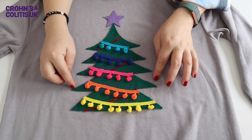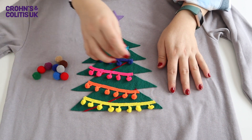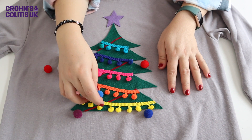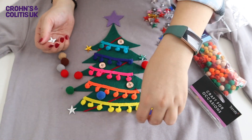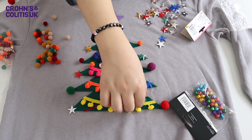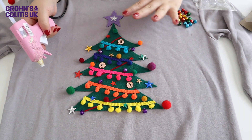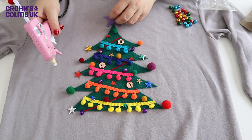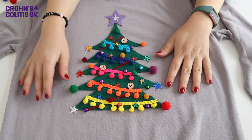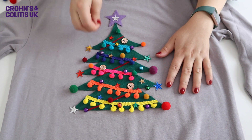Once you have stuck on your ribbons, we can move on to the embellishments like the buttons and pom-poms. Have fun with this process and play around with the placement — take your time and lay them out before you stick them on so you can see what you like. Once you have a rough plan of action, go ahead and glue them on one by one with your glue gun. Once all your embellishments are glued on, you may want to tidy up any little strings of glue that come off — that's absolutely fine.